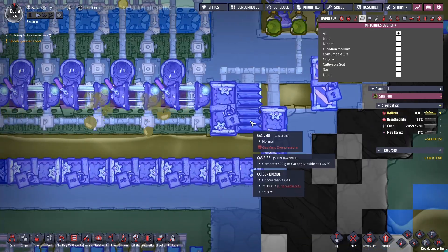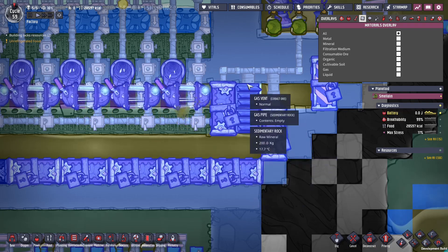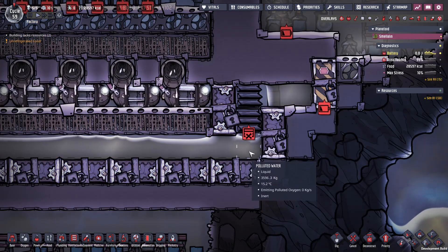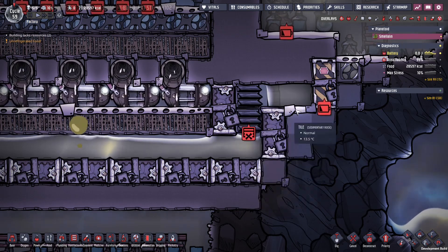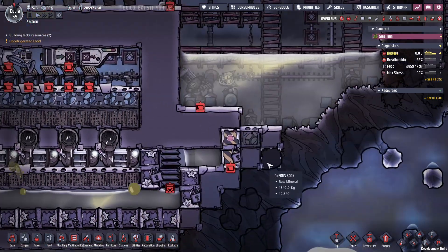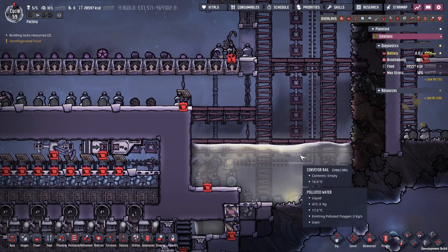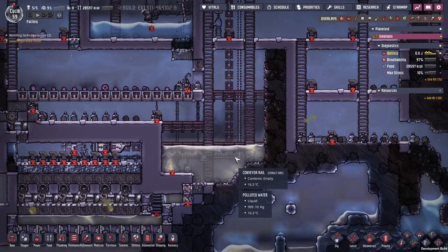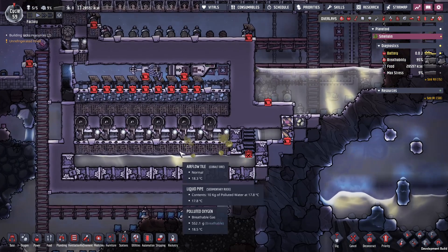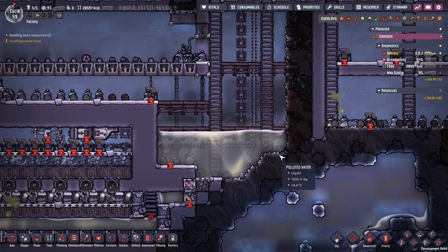Now this part over here — if we look at the materials — you can't see it very well but here we have carbon dioxide and above we have oxygen. You just need two gases, one lighter than the other, and this creates a gas lock. It prevents liquid from pushing its way through, so you can feed water down but can't push water back up. Some of you asked about sustainability — the polluted water amount, are we going to run out? This is a pretty large map so we're going to find more polluted water, and we're pretty set for now with lots of polluted water and polluted oxygen.